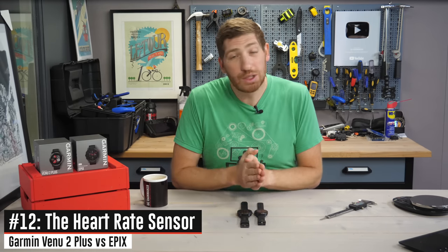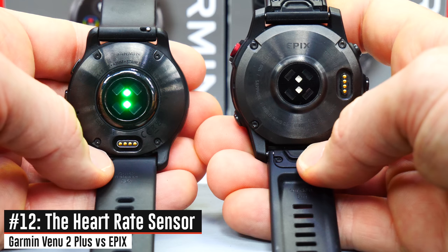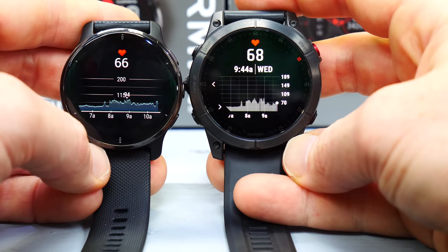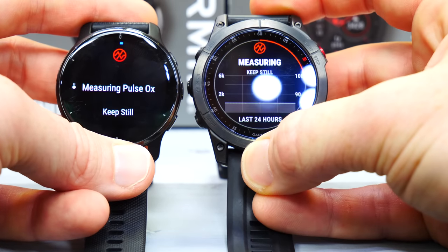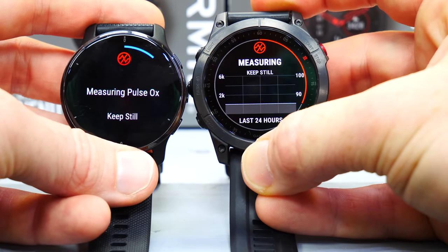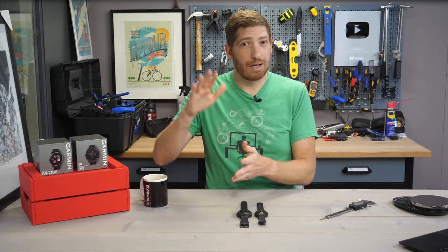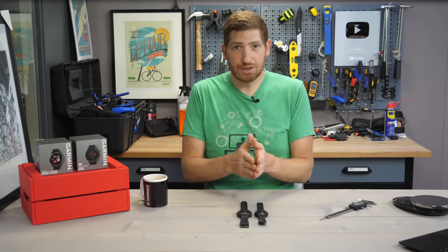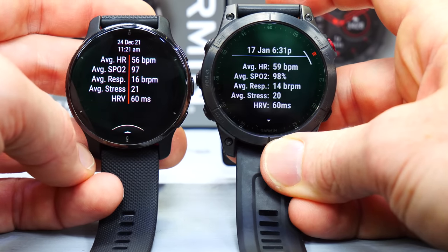Next, we've got another category that's relatively similar, which is optical heart rate. Both units use the exact same Garmin Generation 4 Elevate Optical Heart Rate Sensor, capable of 24/7 heart rate, workout heart rate, respiration rate, and other features like stress and body battery — all identical between these two watches. Both watches also have pulse ox to get your blood oxygenation levels, on demand, 24/7, or just during sleep. With the Epix you can also overlay altitude data over time, which is useful for high-altitude hiking. Both watches have the health snapshot feature, which gets all those metrics into one tidy package you can print out and give to your doctor.